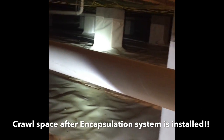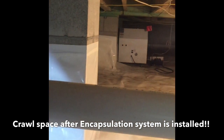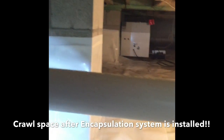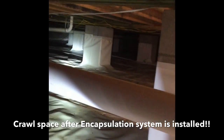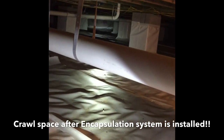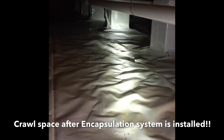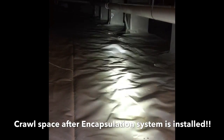By doing so, this creates a controlled environment inside of the crawl space, meaning that anytime moisture and humidity levels get high inside your crawl space, the dehumidifier comes on and removes the moisture — leaving your crawl space dry and moisture free year round.